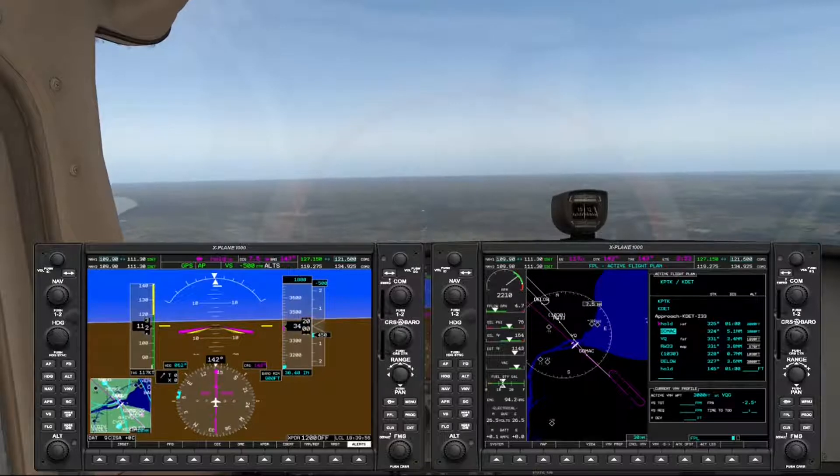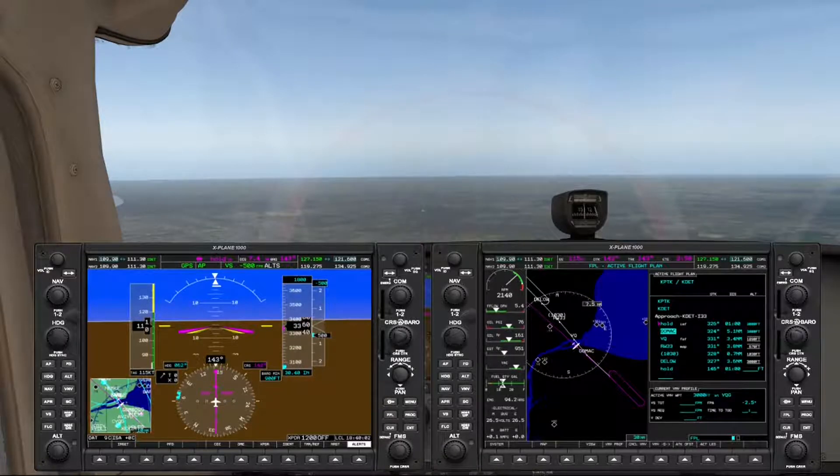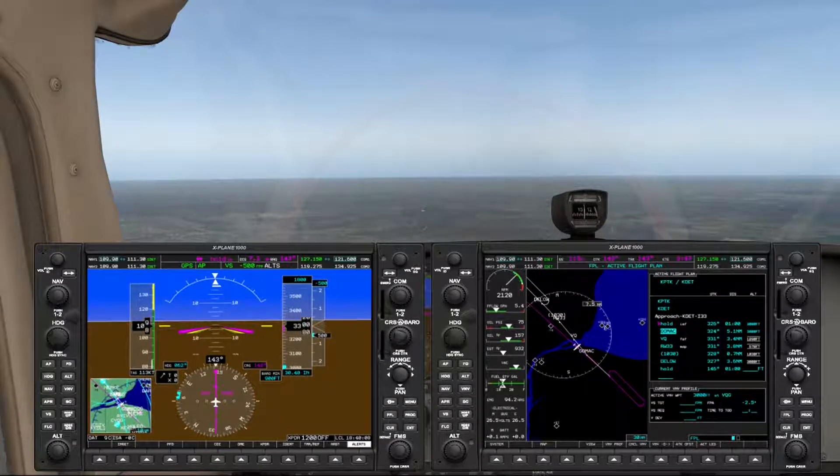Once we level off at GOMAC, our next waypoint will be the actual hold, or the procedure turn, and we'll remain at that altitude until we get to VQ, which is our final approach fix, at 1,800 feet.